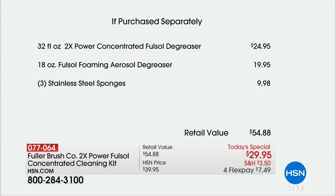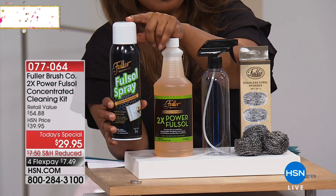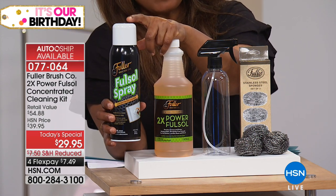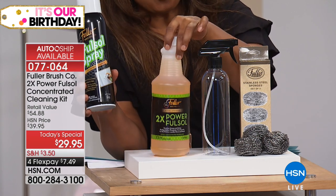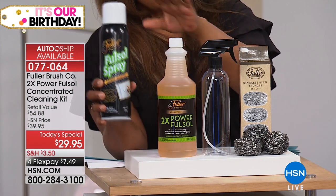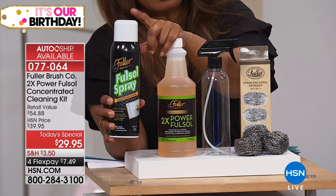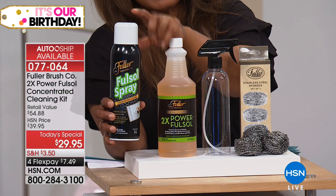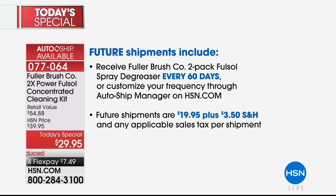Remember I told you about the full concentrated bottle? That's $24.95. What I didn't show you is the one product that most of you are familiar with — this is the full size degreaser, a $20 value. This is $24.95. So for $5 more, you're getting the $20 bottle of the degreaser. On our AutoShip, you will continue to get two bottles of the degreaser every 60 days, so please ask about the AutoShip.